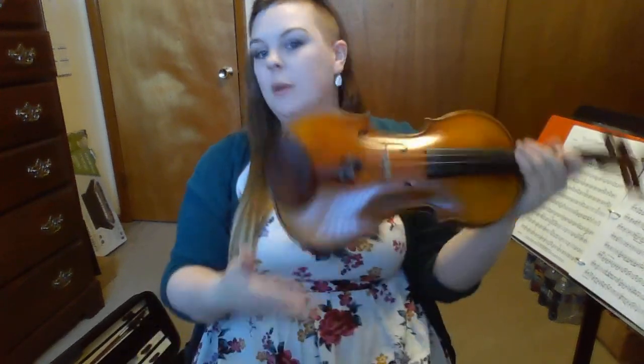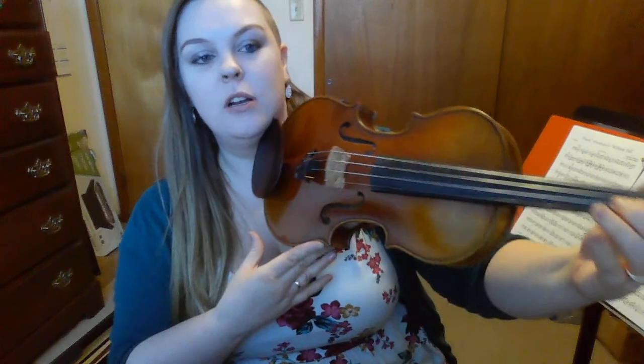We're actually going to start backwards — starting on measure four, which is the measure that is all eighth notes. Remember, in this song we have low twos on the A string: C natural, not C sharp. A low two is when your second finger is right next to your first finger instead of on the tape. My turn first. I'm going to do it slowly: A, one, low two, one, A, D, three. Make sure you lift up that elbow to get to the third finger on the D string.